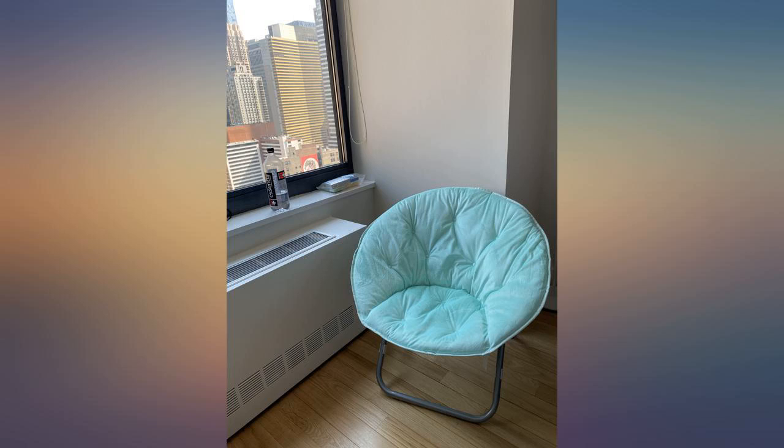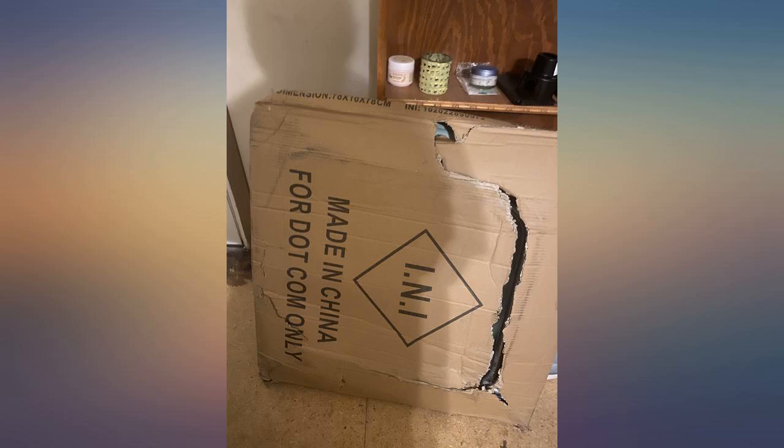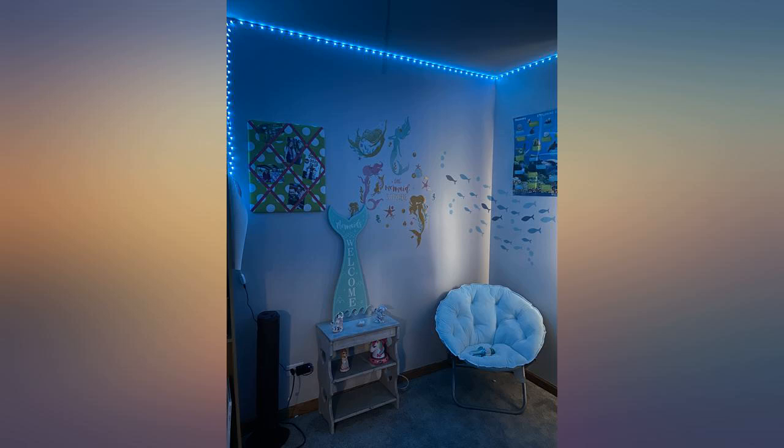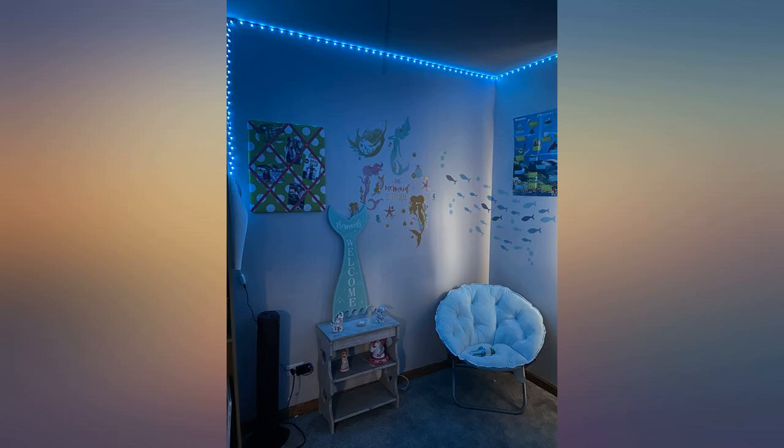Very pretty, and many people have asked me for information about this chair. However, it is not really supportive of the body. It wasn't torn or anything like I read in other reviews.